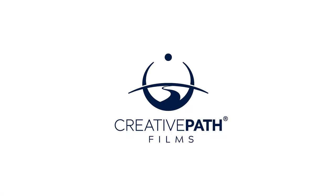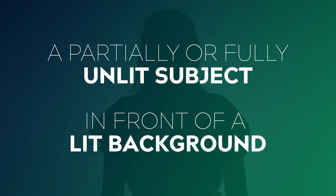Hey guys, it's Dave here from Creative Path Films. Today you're going to learn how to create a silhouette lighting setup. Silhouettes can be a really interesting way to quickly add some drama and mystery to your scene. Put simply, a silhouette is any setup where you have a partially or fully unlit subject in front of a lit background.